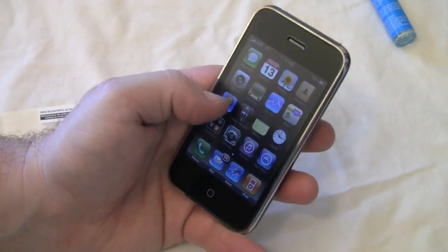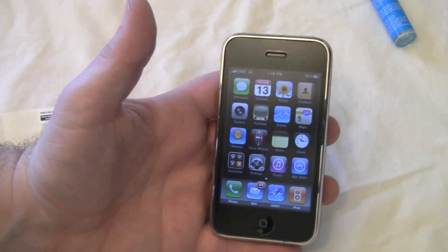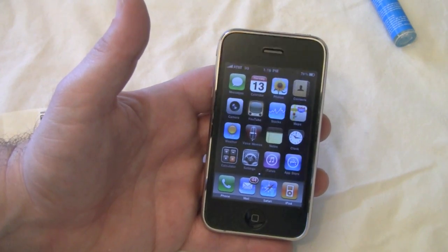I'll give you a little bit more detail on this. This is the Krypton Products screen shield and you can check it out at kryptonproducts.com. You get two anti-glare screen shields for $14.99 and it's $1.99 for shipping.